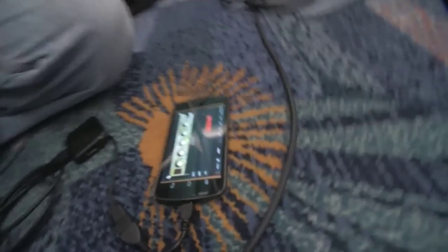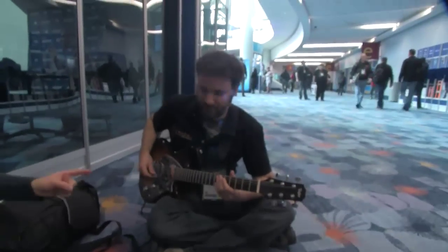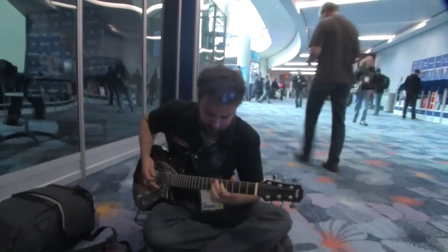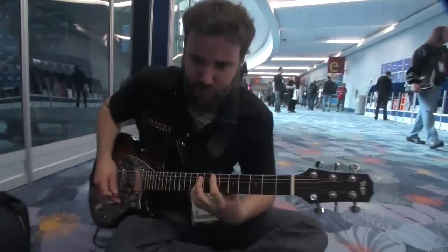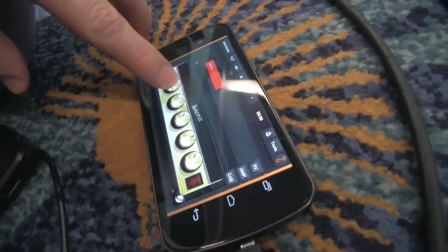Well, we announced this year at NAMM that we've done a low latency engine for Android. I've got our guitar amp models — the stuff that's in Guitar Tone on iOS — running on Android, plugged in through our development guitar jack, and we've got 20 milliseconds of latency. It wasn't easy; it was a lot of hard work.